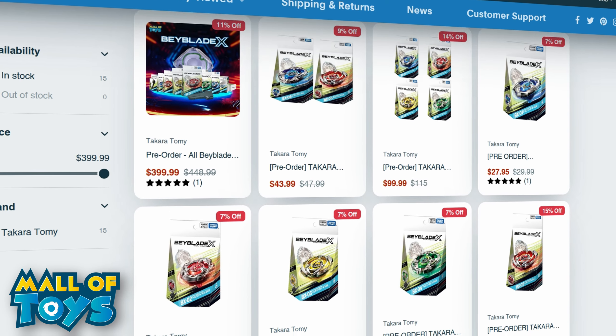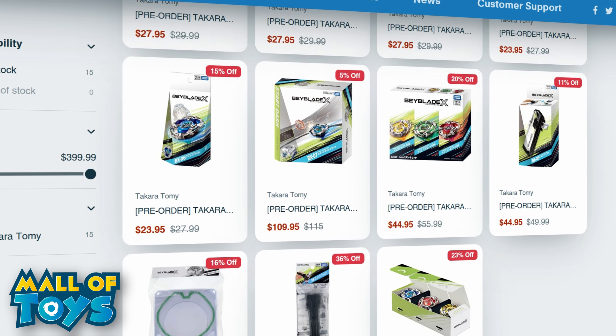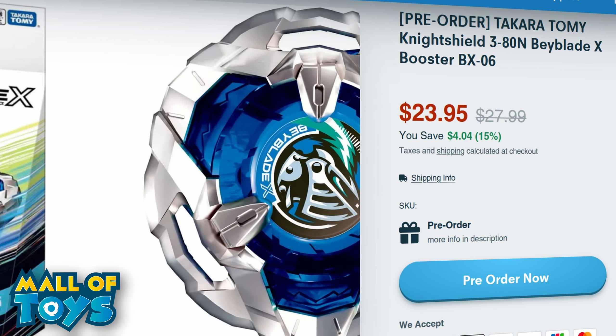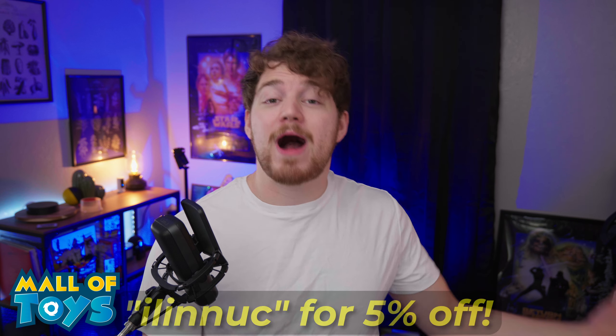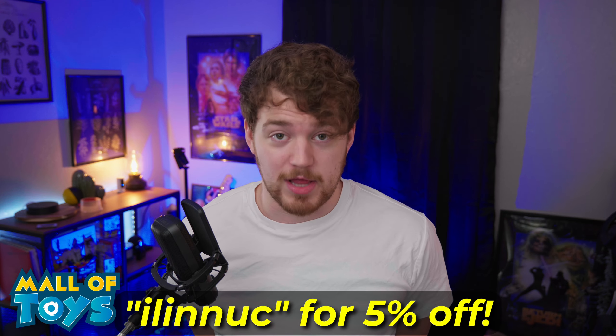If you guys are as excited for Beyblade X as I am, I definitely recommend you check out Mall of Toys. They have a bunch of the Beyblade X stuff up for pre-order right now, like Dransword, the Start Dash set, Hell Scythe — pretty much everything you would want. They're also doing a bunch of giveaways throughout the month of June, so make sure to go check them out. Links in the description down below.